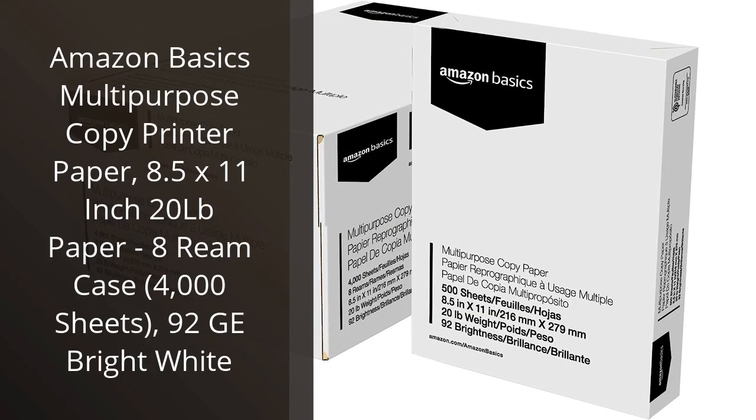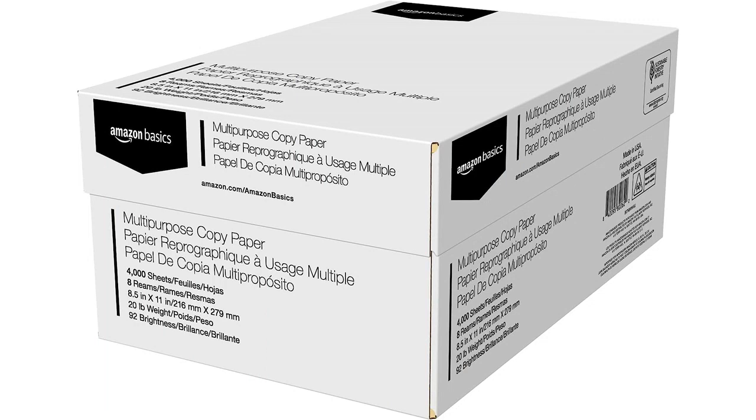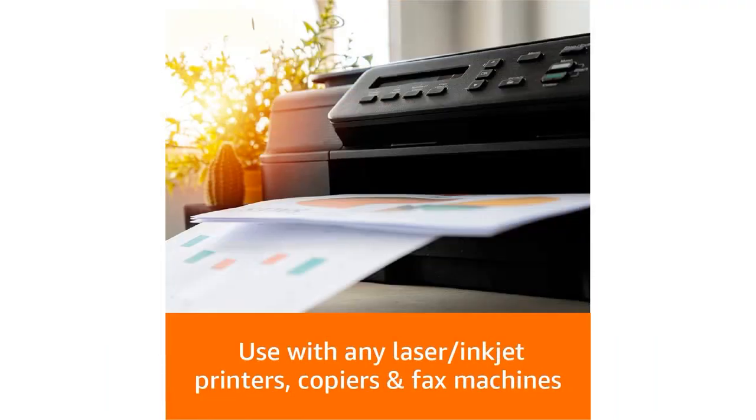I recently purchased the Amazon Basics Multipurpose Copy Printer Paper and I have to say, I'm thoroughly impressed with the quality and value of this product. As someone who works in an office and needs to print a lot of documents, I was happy to find a case of 8 reams with 4,000 sheets of paper at such a reasonable price.